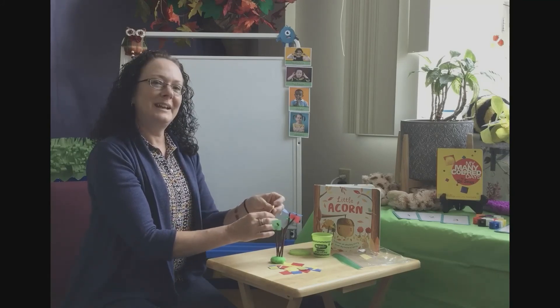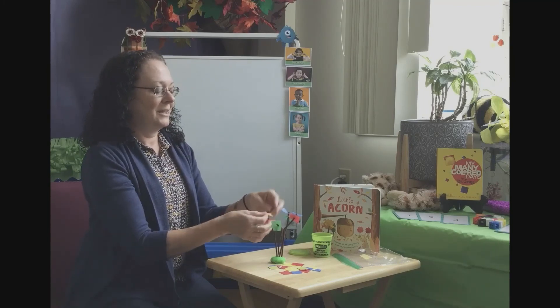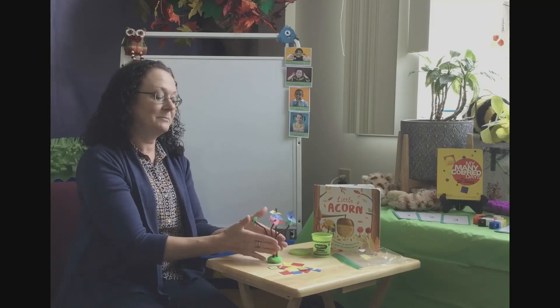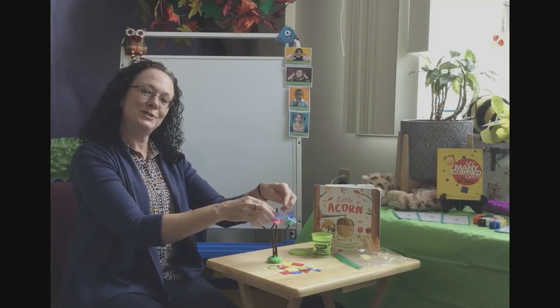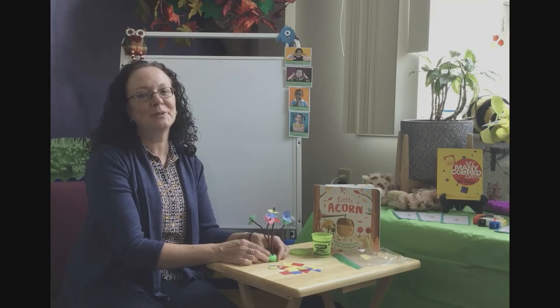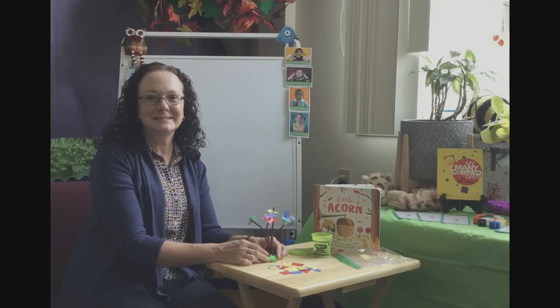For your activity today, friends, we would love to see your trees made from your play-doh, your pipe cleaner trunks, and your tissue paper leaves. Please post them on your portfolio for Miss Tina and I to see. Thank you and have fun, bye!